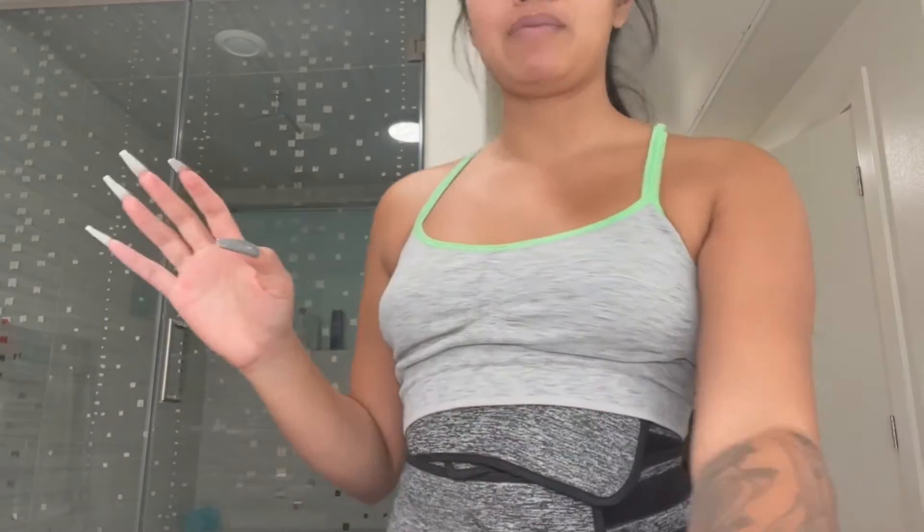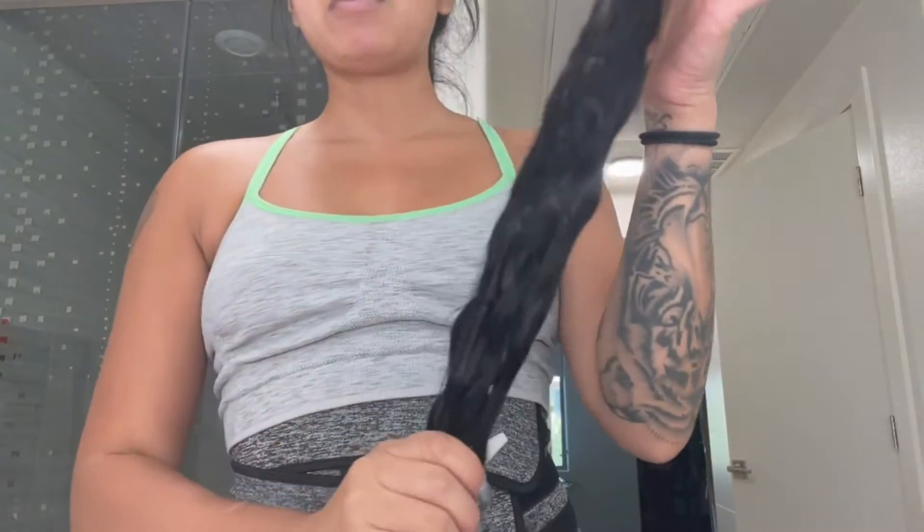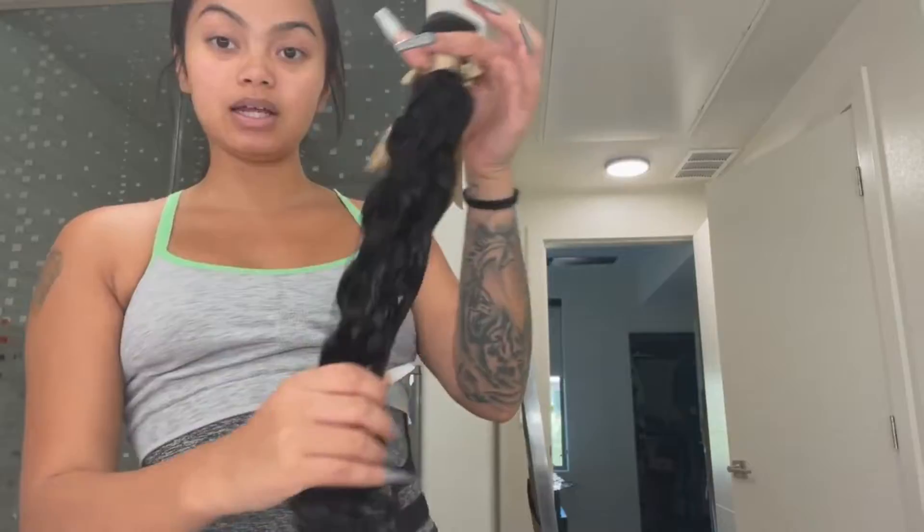I'm just going to transform myself slowly back into a bad bitch. We are gonna start with my hair. My hair is long, but I actually don't want straight hair — I want some water wave hair today, so I will be giving myself a long water wave ponytail.